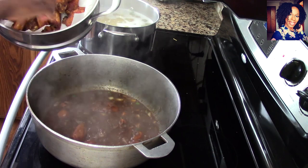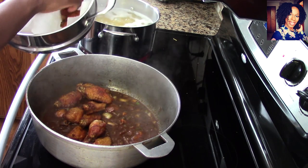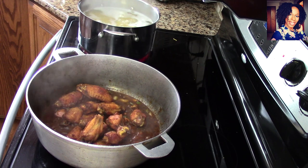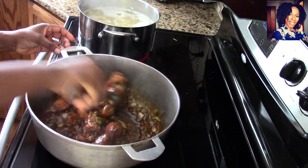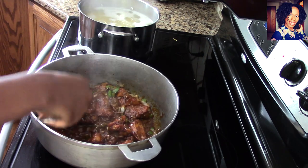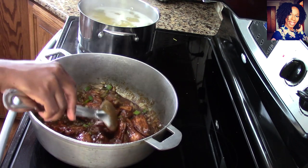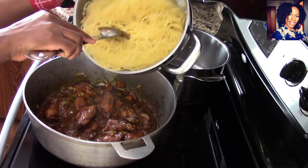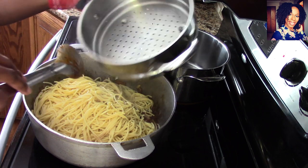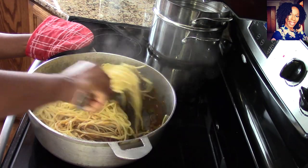Grab your chicken and go ahead and drop it into the sauce — this is going to be so delicious. This is actually Dante's favorite! I'm going to save some of the chicken just so I can take pictures at the end. Mix everything well and simmer again for another five minutes. Make sure the liquid is not drying out; if it is, add maybe another quarter cup of that chicken cooking gravy.